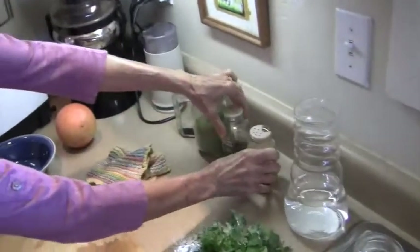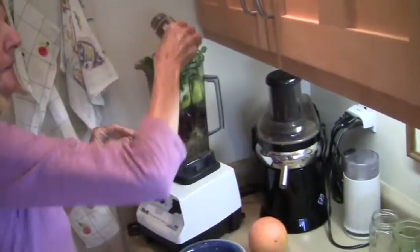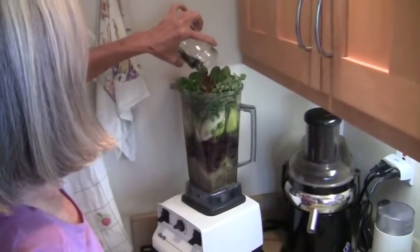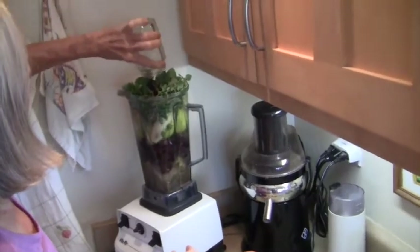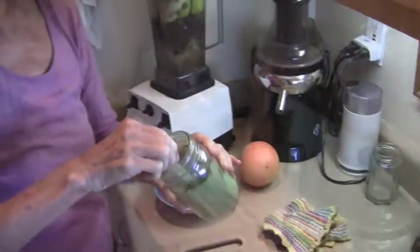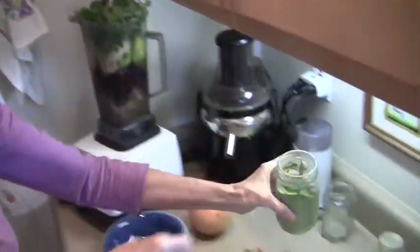And some cloves. And then we have black cumin seeds — always nice. And this is moringa powder. I'll put in a little bit more than a heaped spoonful.